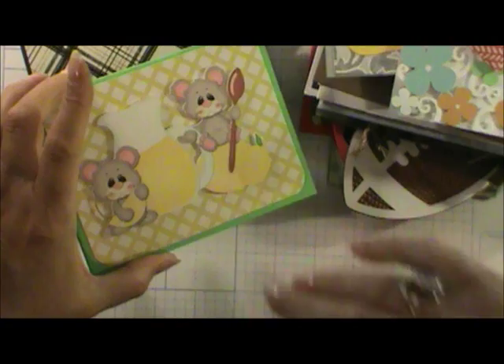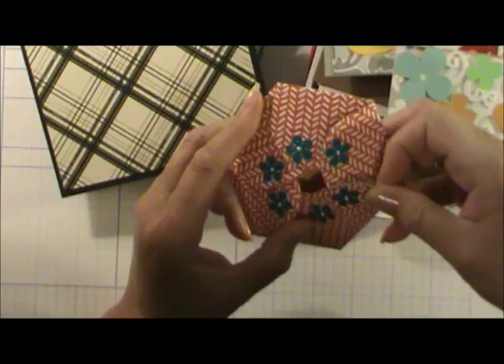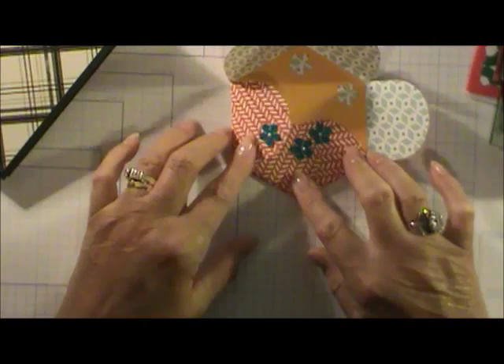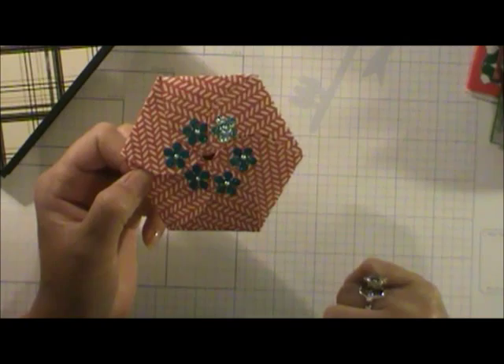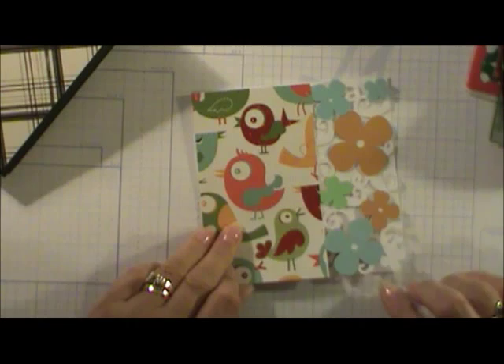This card was made by Angie — what a unique card! When you open it, look how it unfolds. You won't believe it — she cut this all by hand, not on a machine. You just keep folding one on top of the other all the way around, and it fits in an A2 envelope. It reminds me of those little things we used to fold up in grade school.